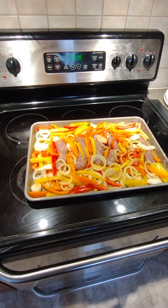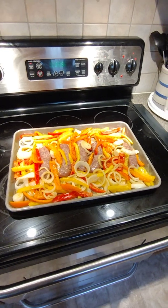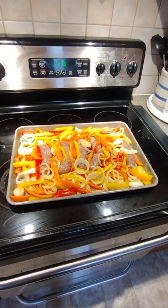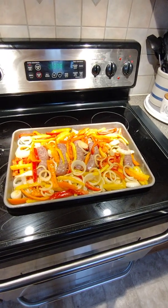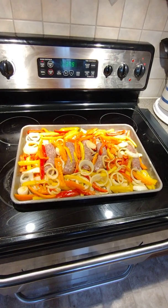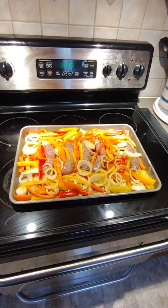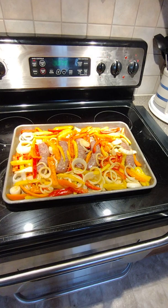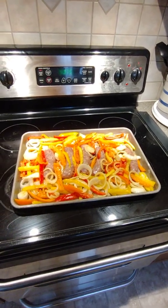Hey everybody, welcome back to my channel! I wanted to show you my sheet pan sausage with peppers and onions. I missed showing you me cutting up the peppers and onions — hopefully I remember next time I make it. I have basically a mild Italian sausage stuck to the bottom of the pan because I want some crispness on the casing of the sausage.